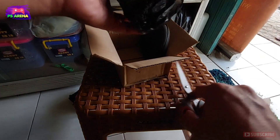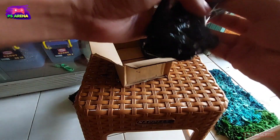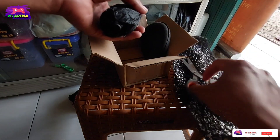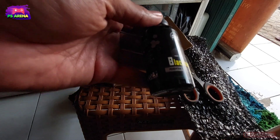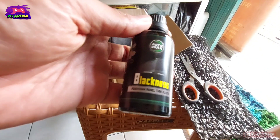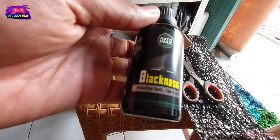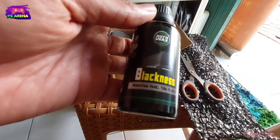Dan untuk paket ini saya membelinya di Shopee ya. Nanti teman-teman bisa cek aja di deskripsi ya untuk harganya. Dan saya mendapatkan apa aja ya di sini — ini adalah cairan penghitam panel. (I bought this package on Shopee. You can check the description for the price. And what I got here — this is a panel blackening liquid.)